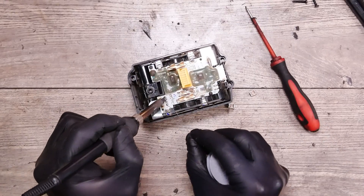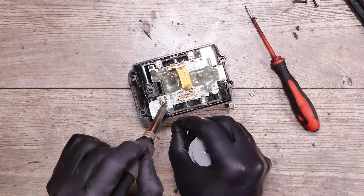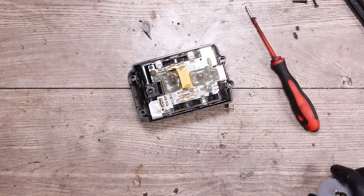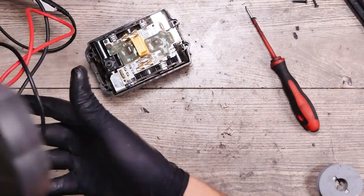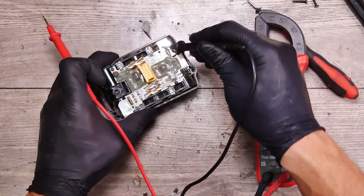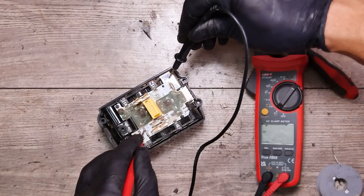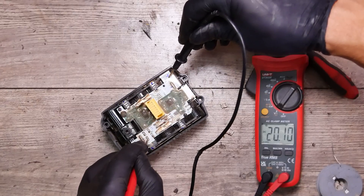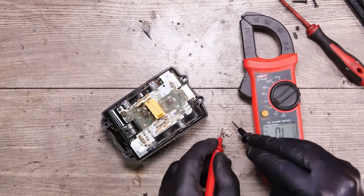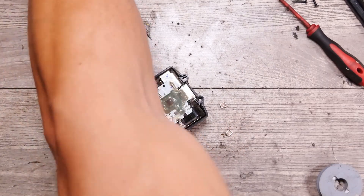I'm going to put some solder here in case I find a replacement fuse. Now we can make some measurements — okay, 20, 20, 9, 8, same as nothing, 20, 8. For the fuses we have nothing, we have nothing. We need replacement fuses.